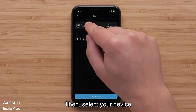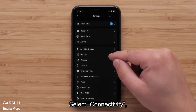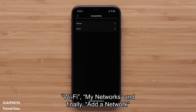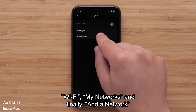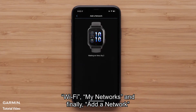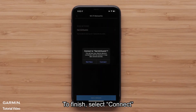Then, select your device. Select Connectivity, then Wi-Fi, then My Networks, and finally, add a network. Select an available network and enter the login details. To finish, select Connect.